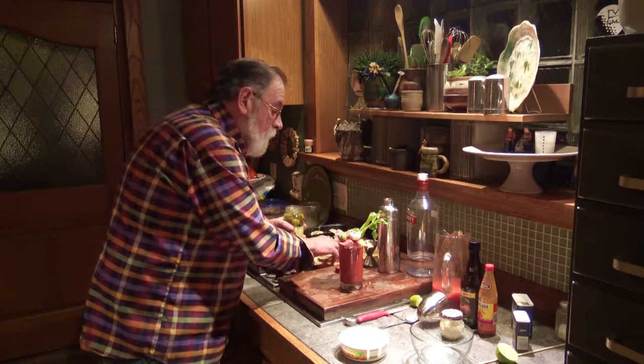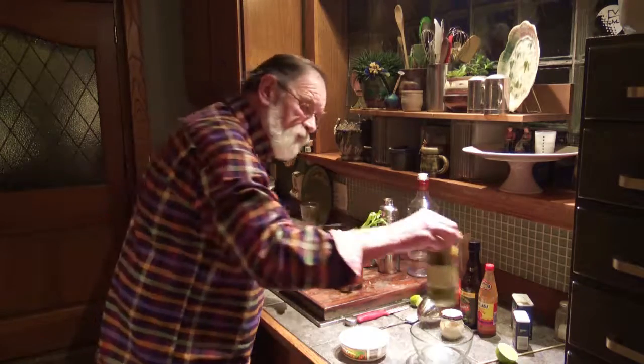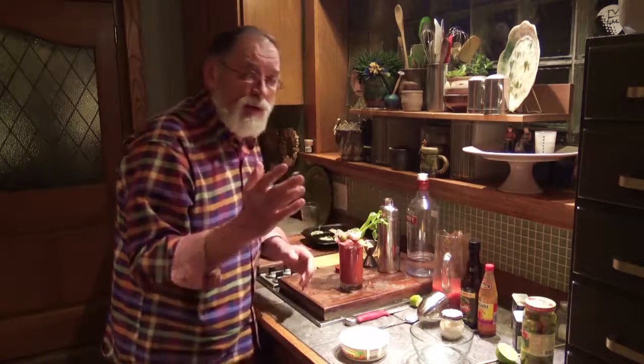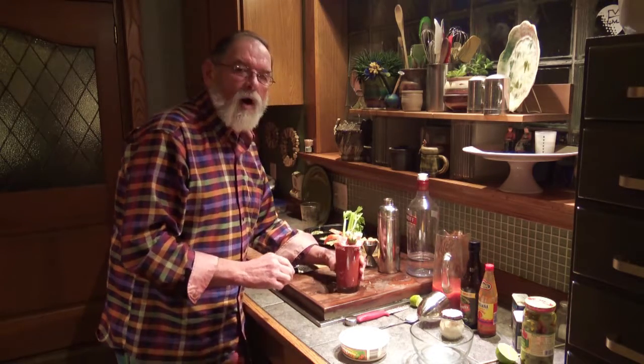This is a great brunch drink because it has everything you need in a brunch, and it's a beautiful piece of art. Mmm — enjoy!